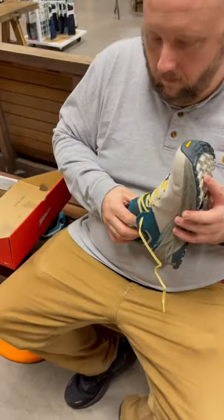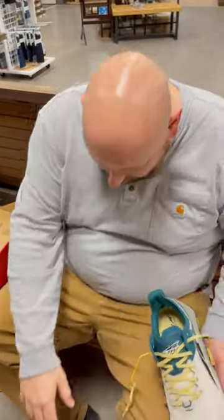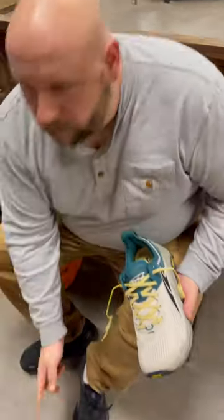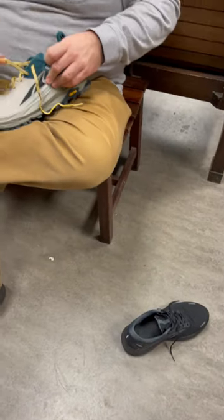You know what, your shoes are worth it. I feel like go ahead and spend the money on something that you're gonna wear all the time. There's some at $130, but they're not even that good — they're not good looking.